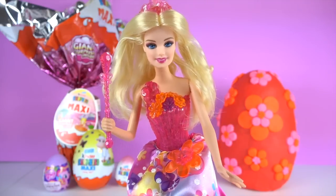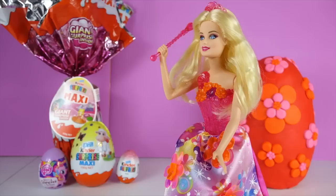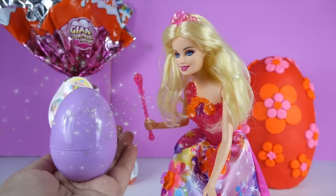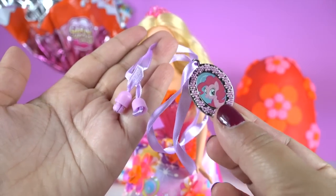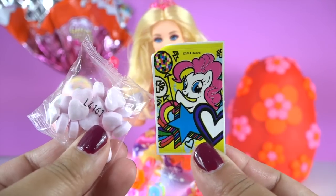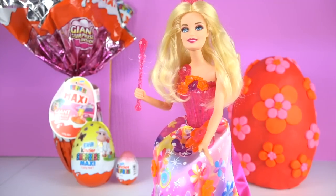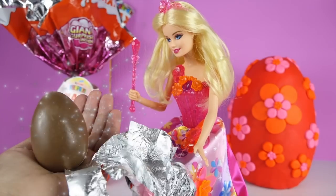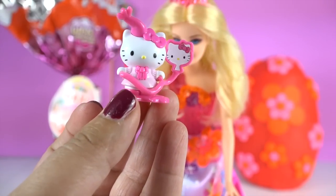Hi everyone! I'm going to use my magic to open some eggs. Oh cool! We got a Pinkie Pie necklace — very nice! And some candy and a stick-on. We got a cute little Hello Kitty.